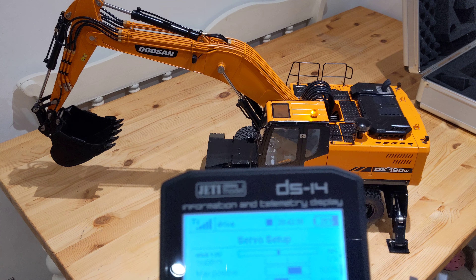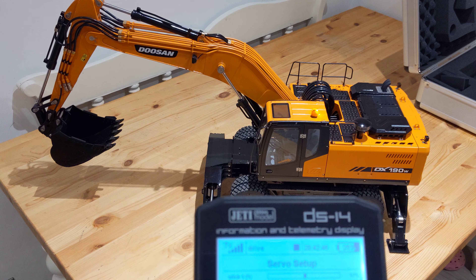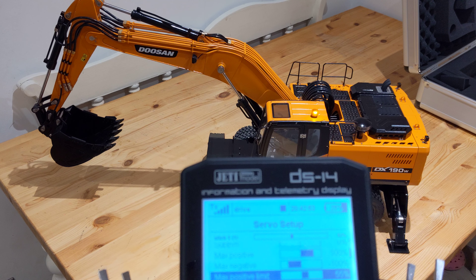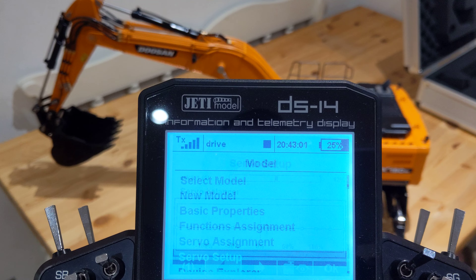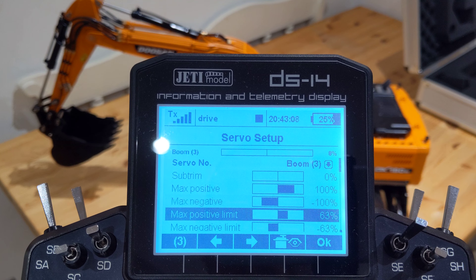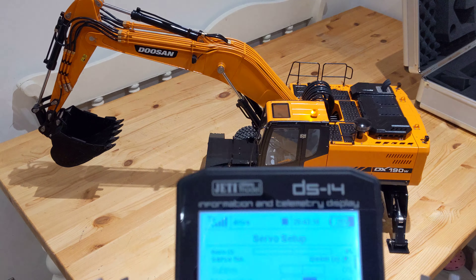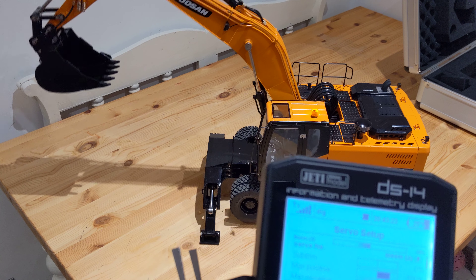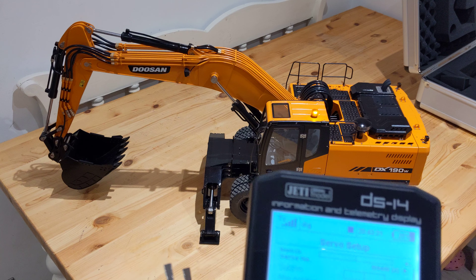When you have like a heavier excavator with a heavy bucket and boom and stick, your up movement is usually much slower than your down movement, because obviously gravity's pulling it down. Well, with this — so if I go to my boom — the boom: I've got them both on 63%. Because obviously the boom isn't actually massively heavy on this. So if I go back into dig, now when I lift the boom up that's full speed, and down is full speed. Down is probably ever so slightly faster than up, but it's close.